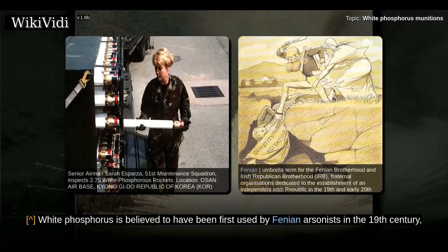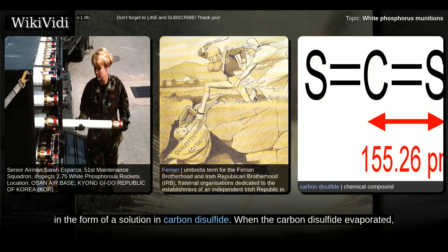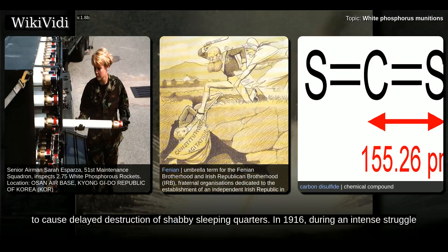White phosphorus is believed to have been first used by Fenian arsonists in the 19th century, in the form of a solution in carbon disulfide. When the carbon disulfide evaporated, the phosphorus would burst into flames. This mixture was known as Fenian fire.